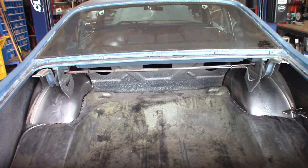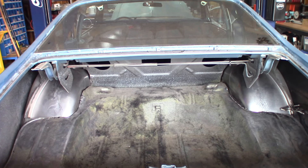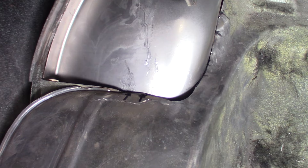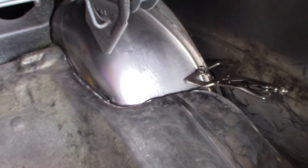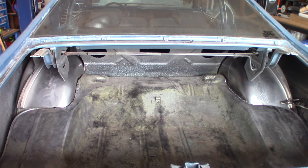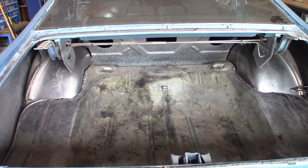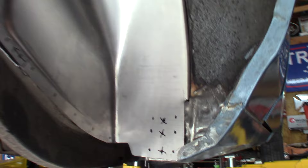As you can see here, I have both Detroit Speed mini tubs trial fit inside. I have a little bit more trimming to do to get a nice clean edge there. I had to cut out a lot of material — over two inches of material. These tubs widen the wheel wells from 12 inches to a little over 14. Let's take a look underneath. Here's the driver's side. I still have a little bit of filling to do, but all the filler plates are done and welded in. It's trial fit and it's looking pretty darn good.